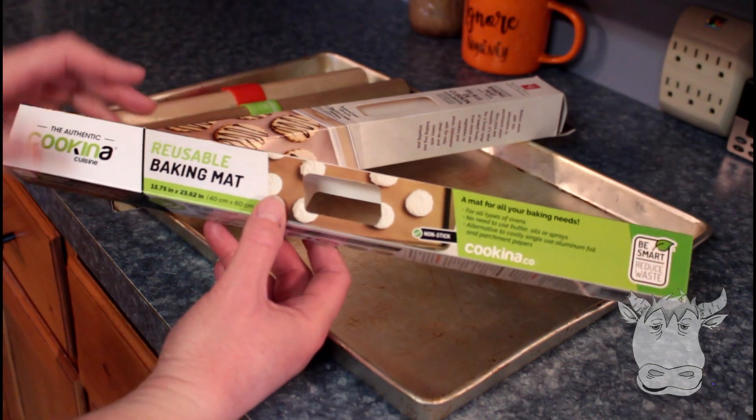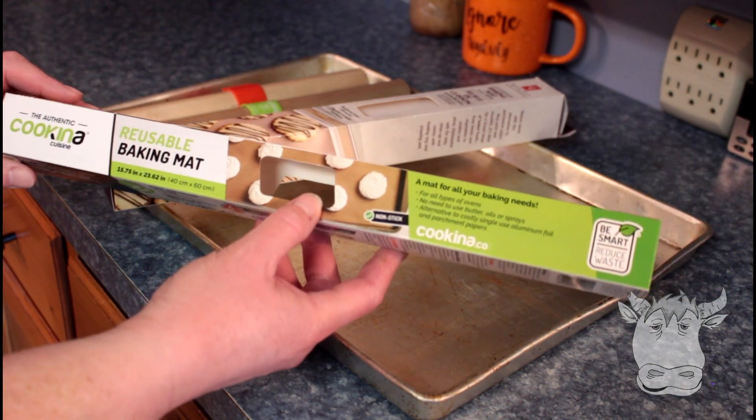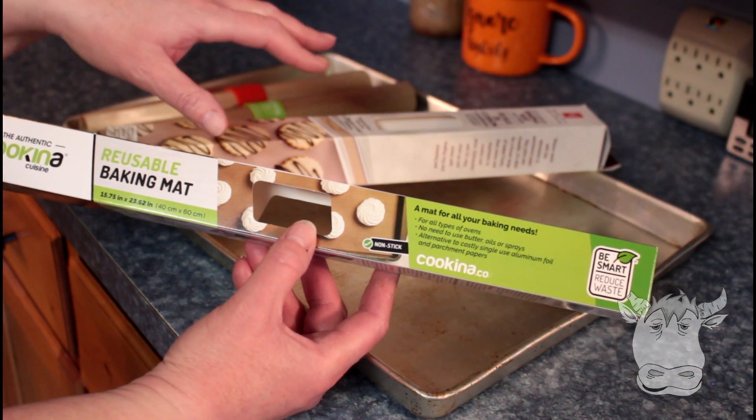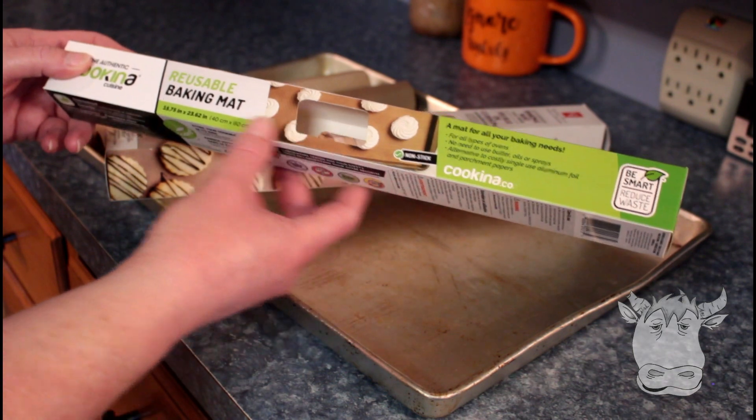I bought these — it was an accident actually. I wanted to buy a silicone mat and I saw these and they weren't on sale, so I thought, hmm, okay, I'll try this.